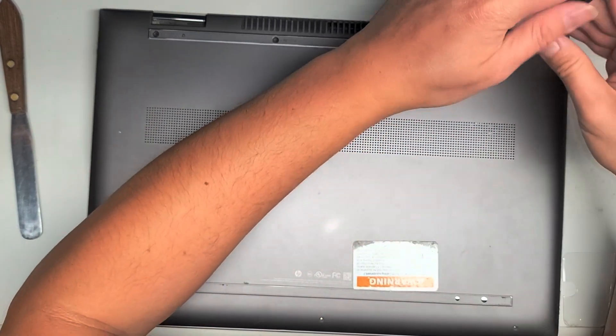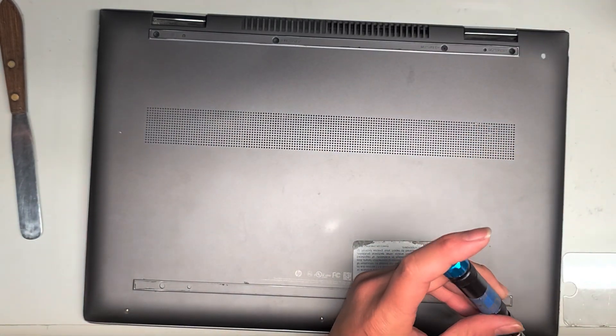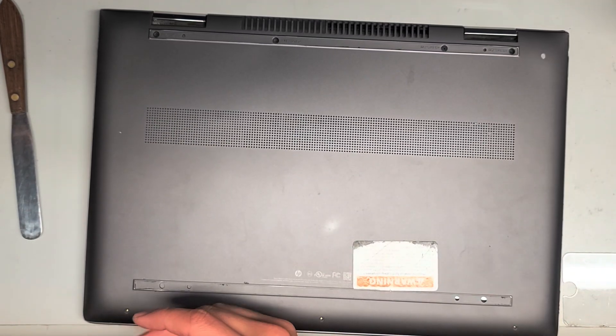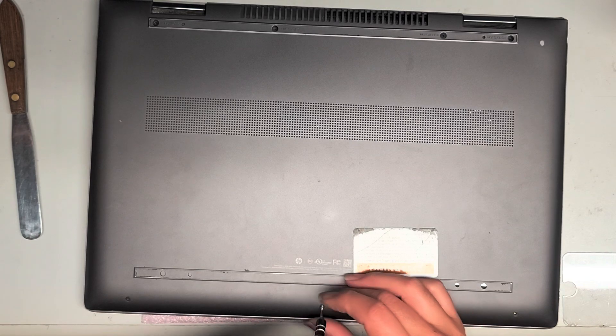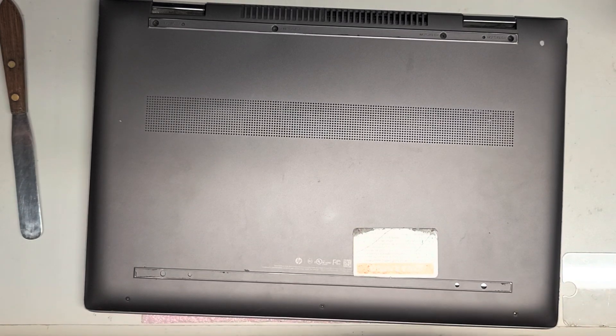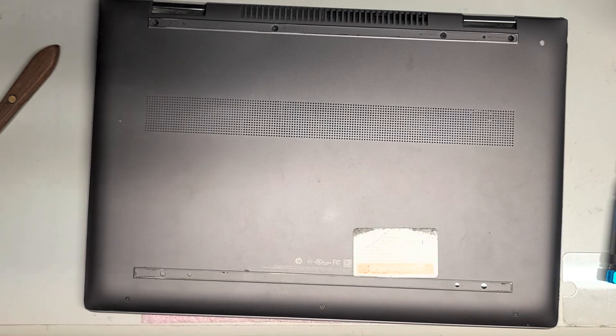I'm going to tighten in all these screws, and then switch to the T5 and put back the three screws at the bottom. Tighten back in all three screws and we are good to go. Hopefully this video helped — like and subscribe, help others find my videos. Thank you for watching. My other videos show pretty much everything, so just watch them all. It's good to get experience from watching before you start messing around on your own computer. I'll see you in another one. Bye.